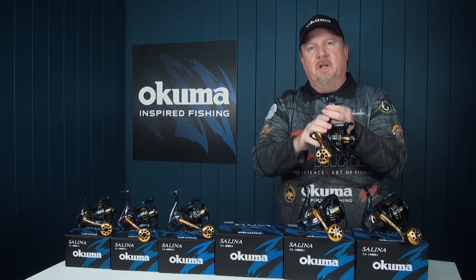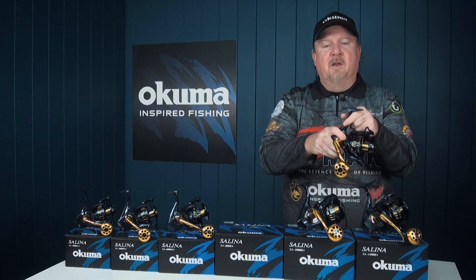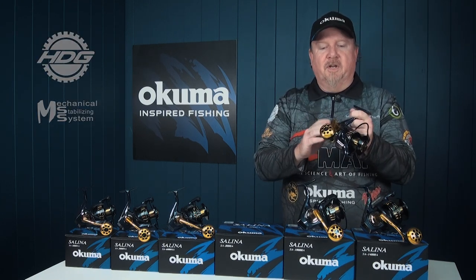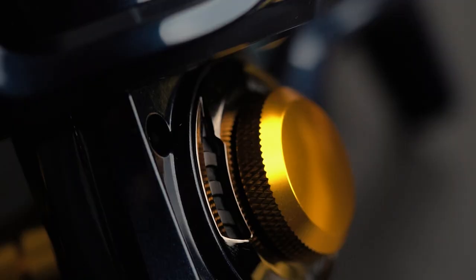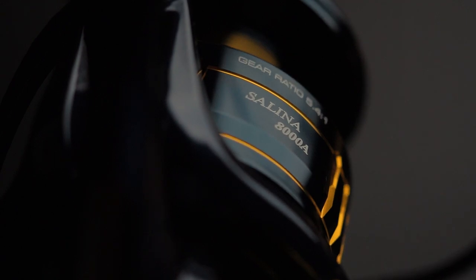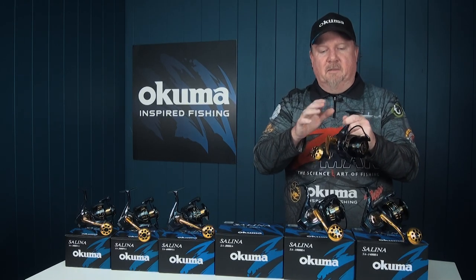Internally, we've got a machine cut brass pinion gear, gear stabilization design, and HDG2 gearing — high density gearing — to keep everything running rock solid and nice and smooth. Also dual anti-reverse for peace of mind, and a manual bail trip as well for the ultimate reliability and peace of mind.